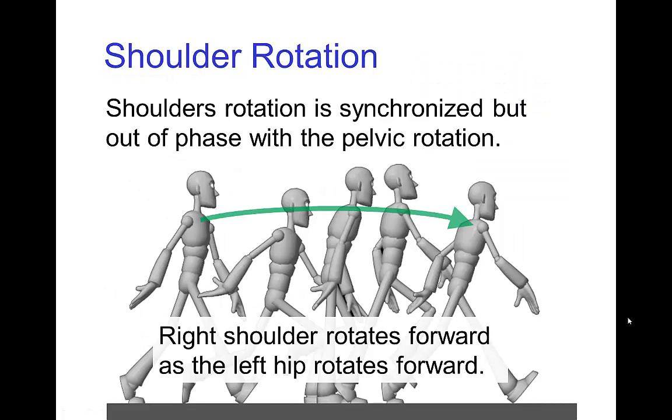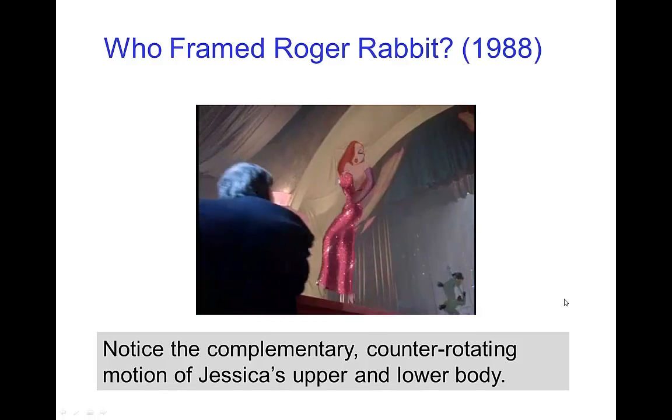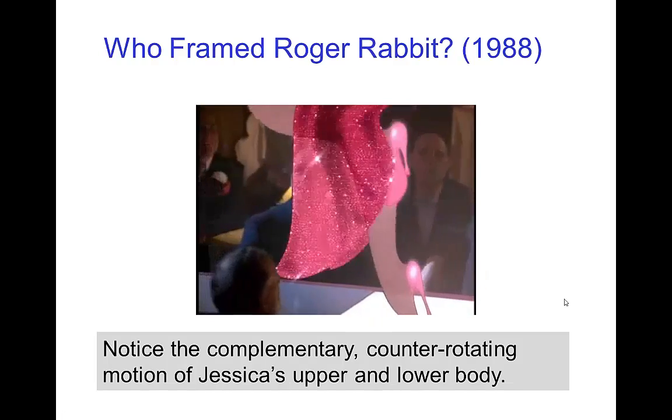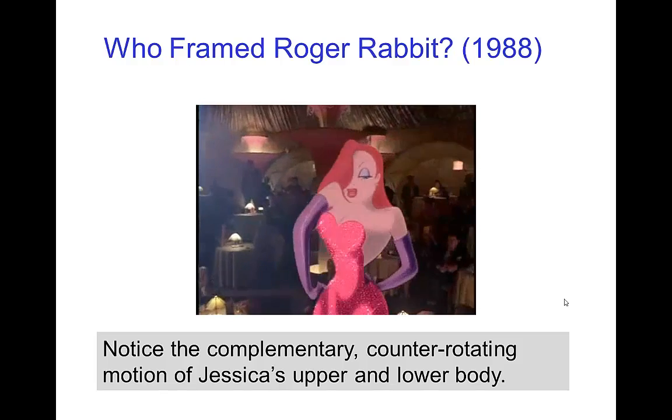One of the overlapping actions that occurs in a walk is the rotation of the shoulders. We saw in another tutorial that pelvic rotation makes walking more energy efficient. And when we have this pelvic rotation, we also have a corresponding shoulder rotation which is out of phase. So the right shoulder rotates forward as the opposite hip is rotating forward. Here are some nice examples of counter-rotating motion of the hips and shoulders from Jessica Rabbit's routine in the nightclub.